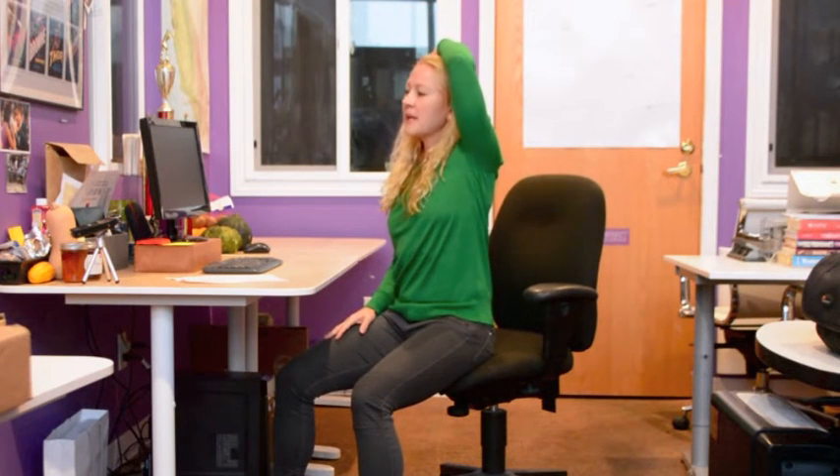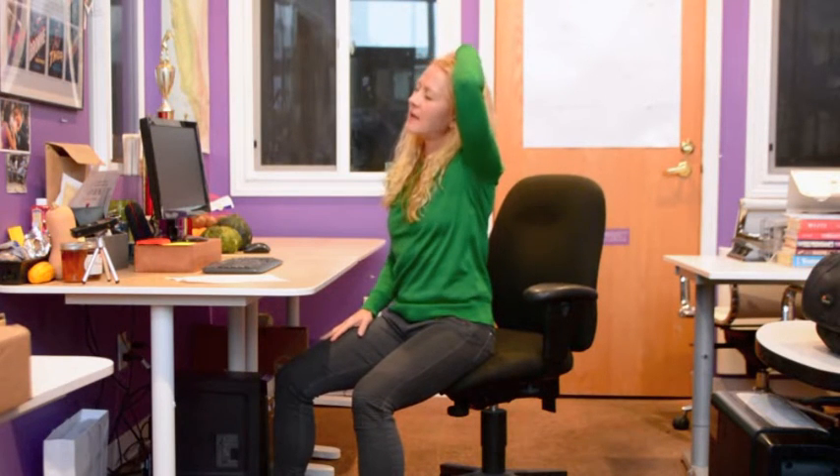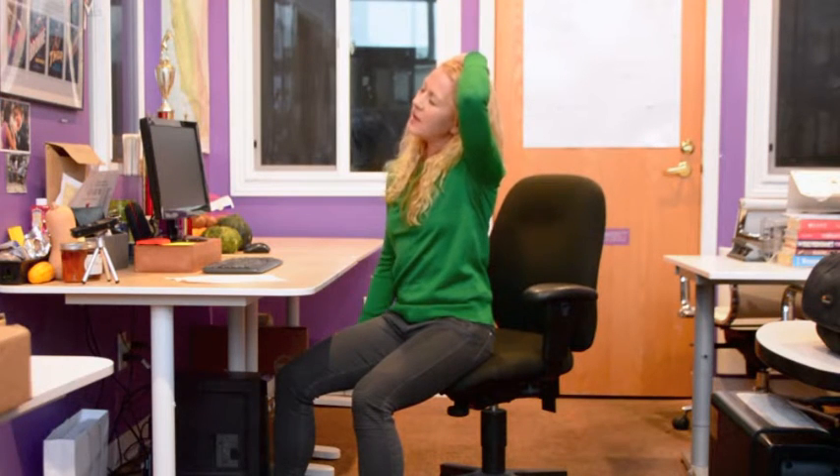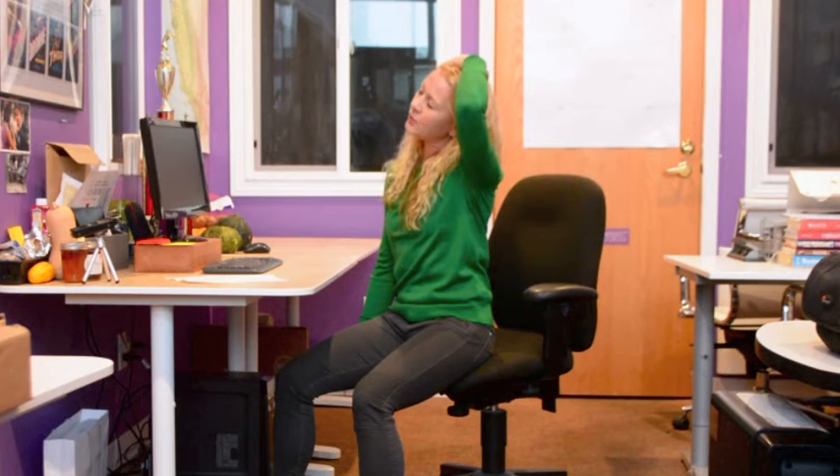Similarly, you can take a hand — again, don't pull. Just place that on the side of your head and let that ear just drop to the shoulder and feel that lengthening of the side. It can feel great. Just make sure you do both sides.